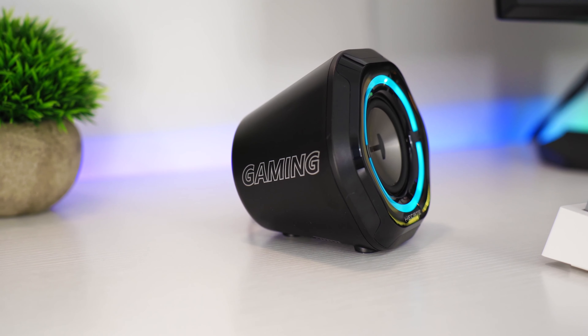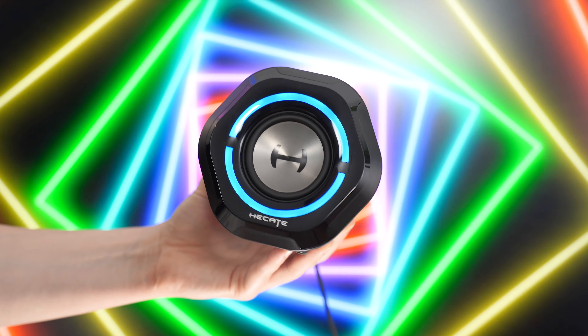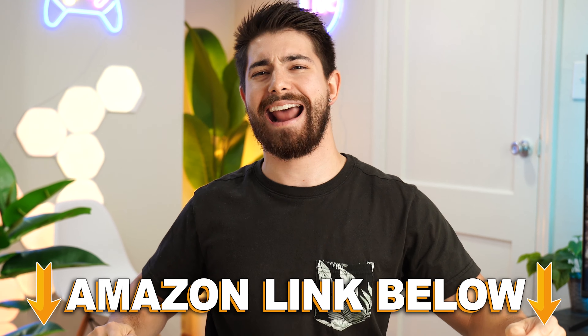Overall, if you want some small tweeters that aren't great for listening to music due to the lack of bass but perform fantastic in game, these are a great pickup for only around 60 bucks. There are Amazon links below for the US, UK, Canada, and international. If you want to check out my main channel with longer form content, you can check that out right here. This is Consumer Tech Review High Speed, and I'll see you guys in the next video.